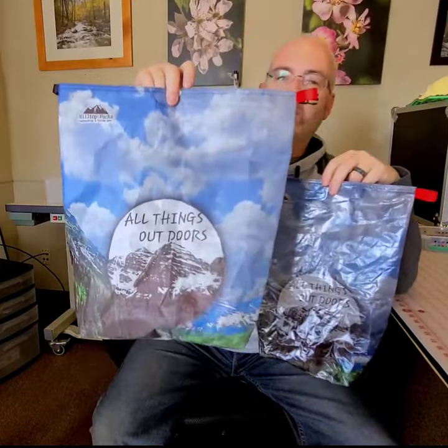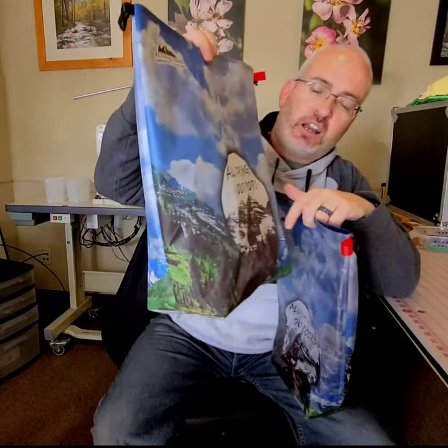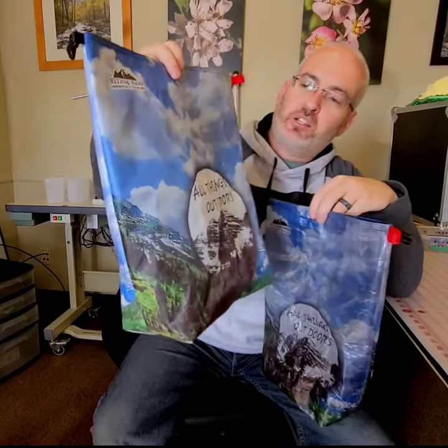We also have the heavier duty 2.92. It has kind of an abrasion layer that prints real nice. So if you're looking for photos or higher-end graphics, you want to go with the thicker 2.92.